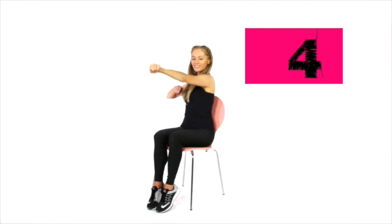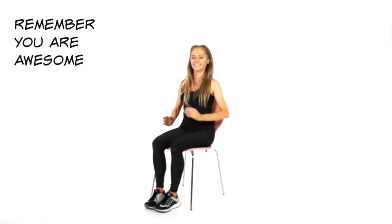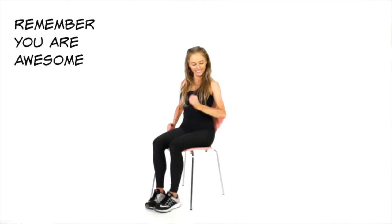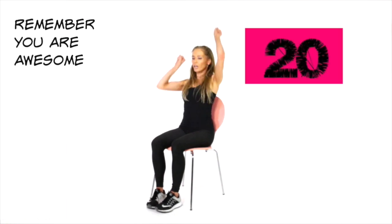Let's go for the last 5 — 4, 3, 2 and 1. Now circle through those shoulders and bring it back to a gentle march with the arms. Here's a good quote for you: remember, you are awesome. Especially the fact that you are doing this makes you doubly awesome. Well done.